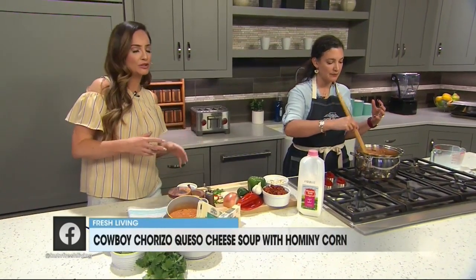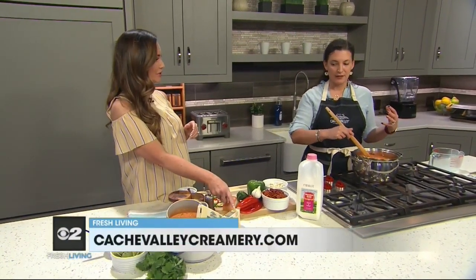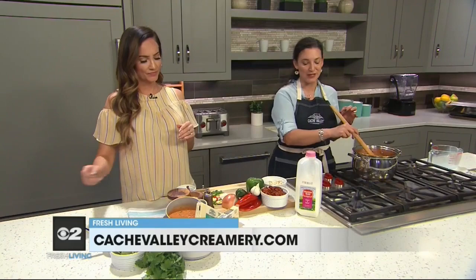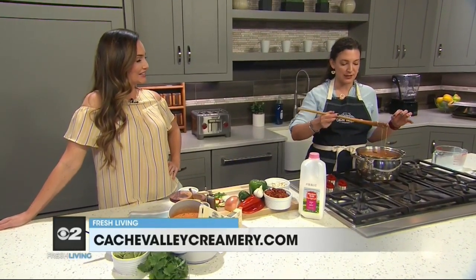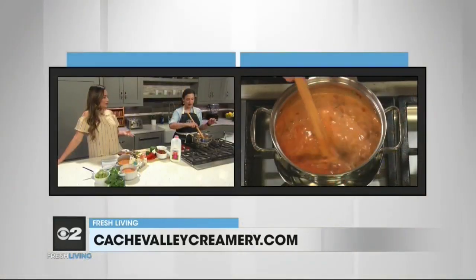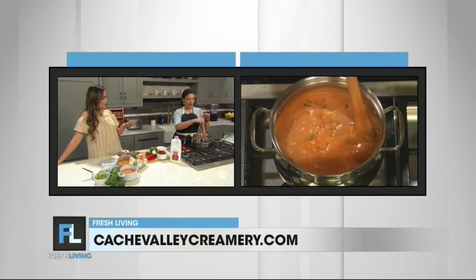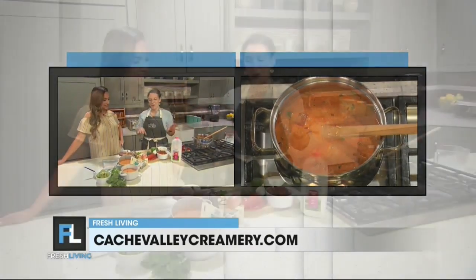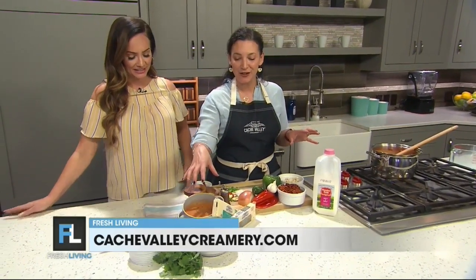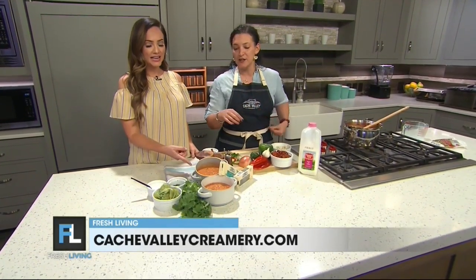If you like something more mild, you can do maybe some Swiss. And there are three different kinds of peppers in the pepper jack cheese. Look at how melty and gooey and delicious this soup is getting — that's the best part when you see the cheese melt. I put the whole bag in, we're not holding back whatsoever. This is what it looks like after it's simmered together and thickened just a little bit.